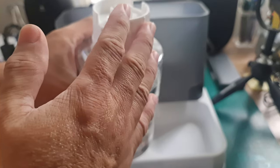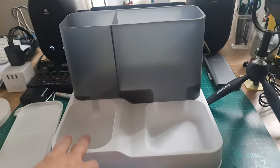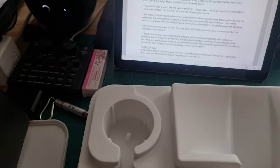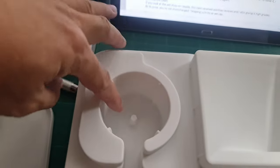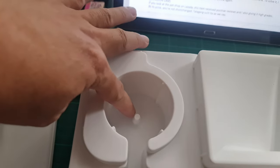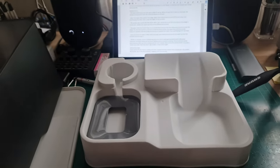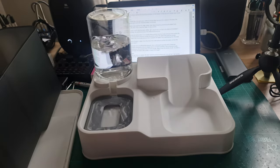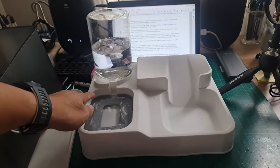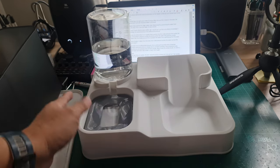When you put the water bottle in place on the base, the spring is pressed by a pointed plastic piece at the bottom of the water container area, and it opens the spout, starting to dispense water into the bowl. When the water level reaches a certain stage, water stops dispensing, thus preventing the water from overflowing.